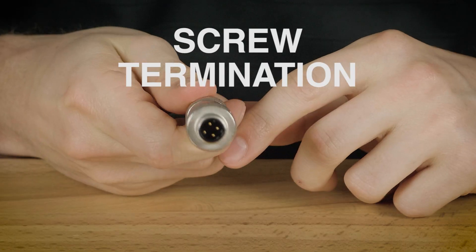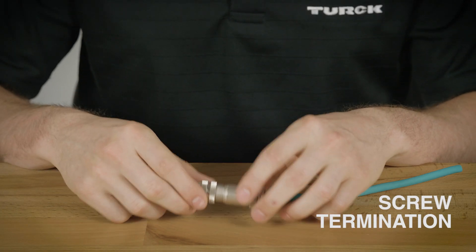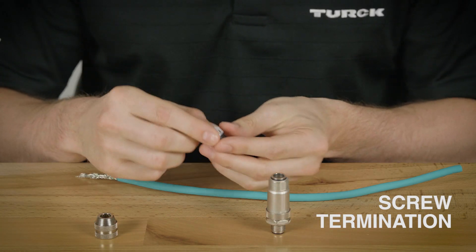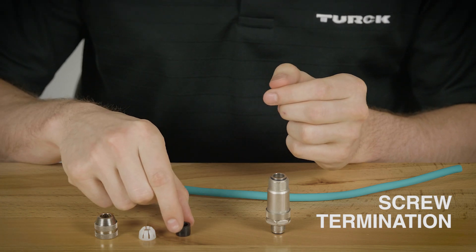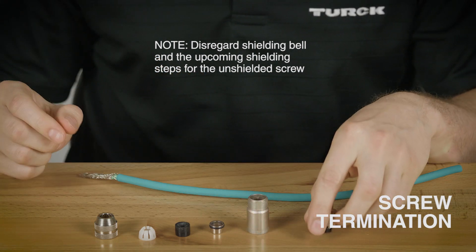For the screw termination field wireable you'll need a wire stripper and a screwdriver. Here we have a four pin shielded field wireable. There are six parts to this field wireable: first we have the threaded compression nut, the compression ring, the rubber cord grip, the shielding bell, the housing, and the connector.